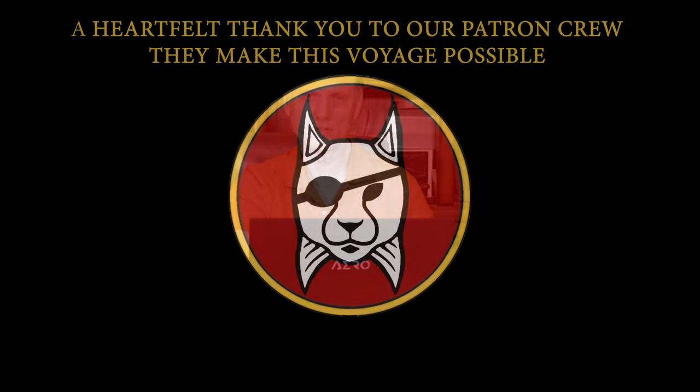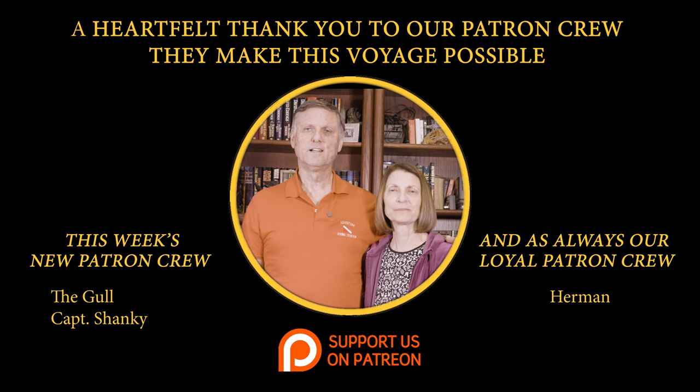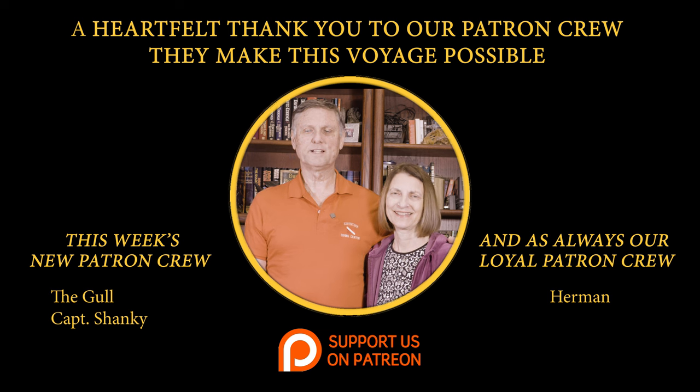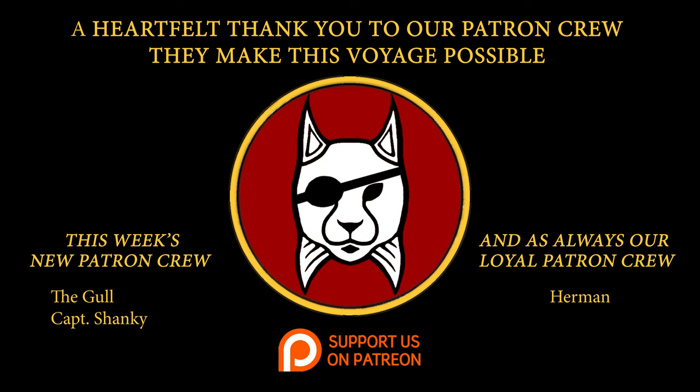That's enough questions for today, and we'll wrap it up. We want to thank our patrons. We'd like to thank our patrons - our newest patrons are listed on one side and our loyal patrons on the other. We really appreciate them and thank them from the bottom of our heart. We'll see you all next week.